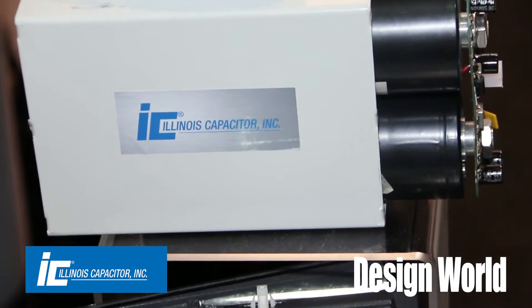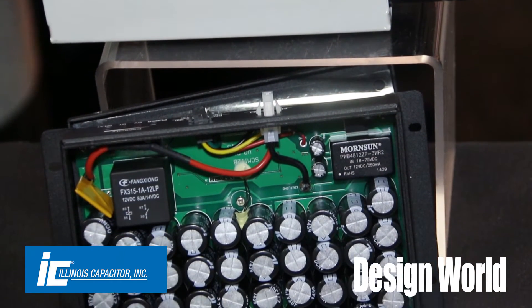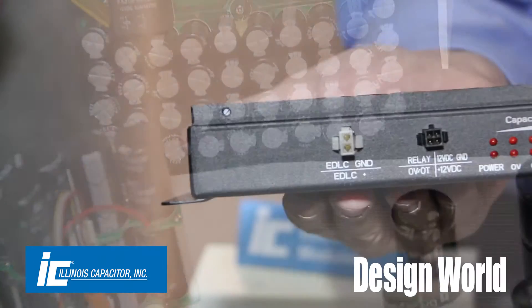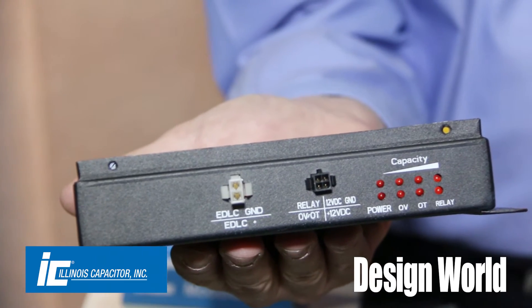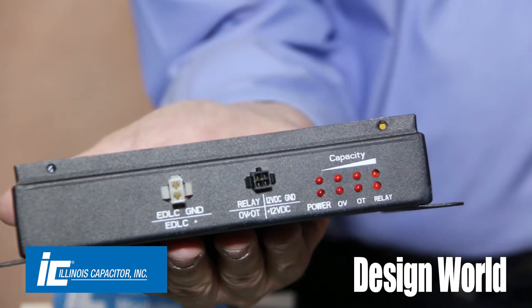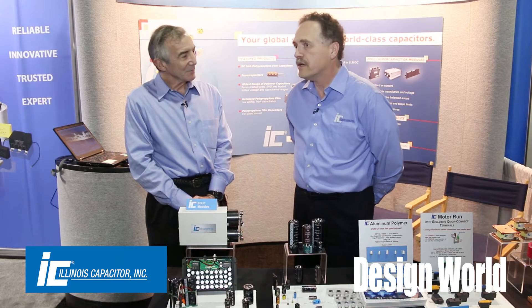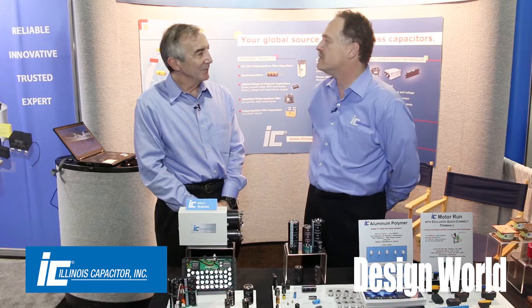We put a lot of different functions in there to meet the customer's requirements. The controllers could be used for a number of different purposes. Over voltage, over temperature are probably the most common, and also balancing of the capacitors — and you can do that either with a controller or you can do it passively with resistors. So there's a bunch of options available.